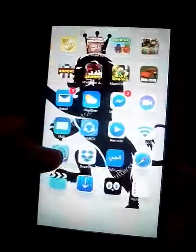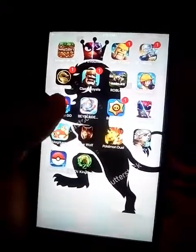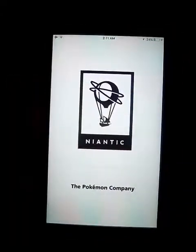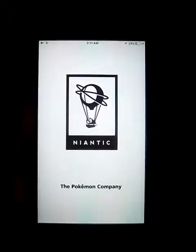Now you can see I have two Pokémon GO apps. This is the regular one and it takes too long to log into.